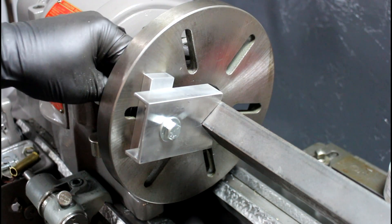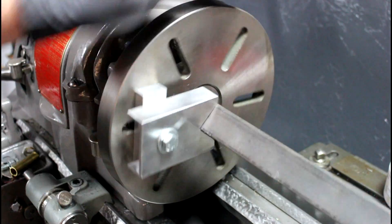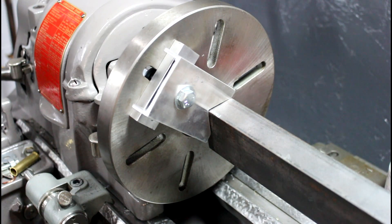Nice and tight. A lock washer on the back would be preferable, but there we go. It's still pretty dangerous, but let's crank it on and check it out.